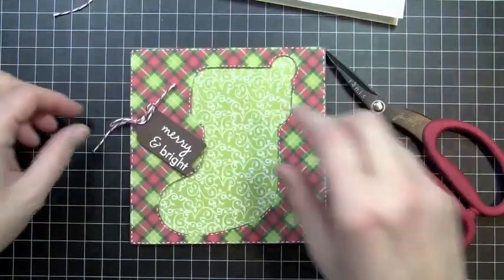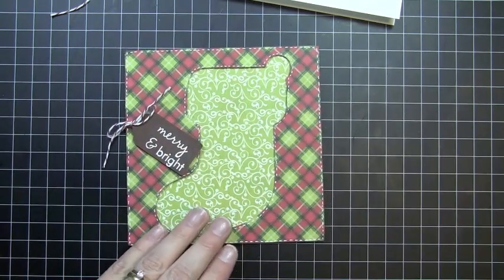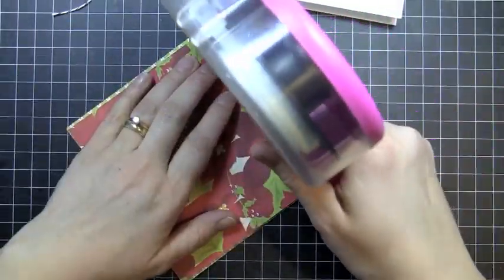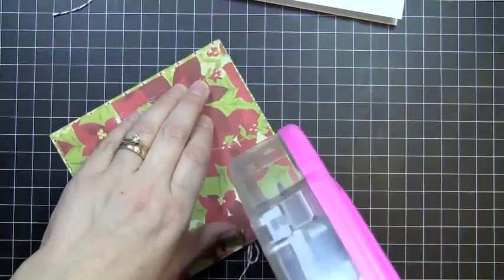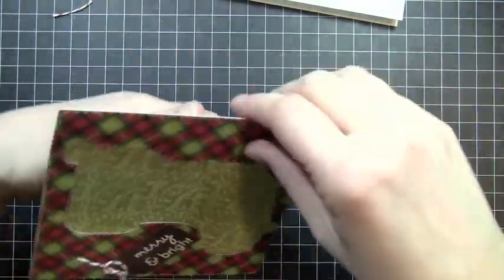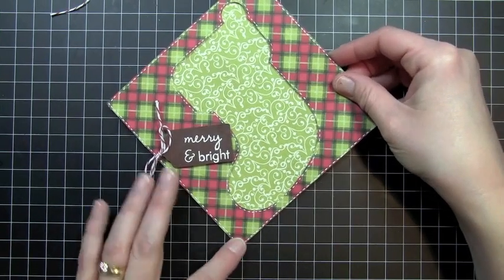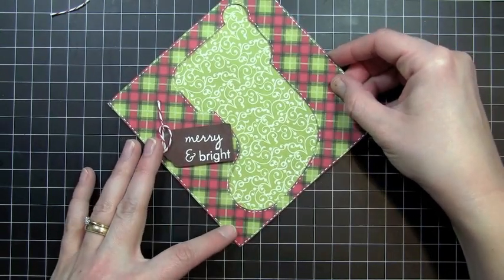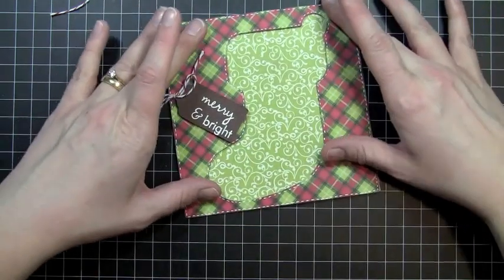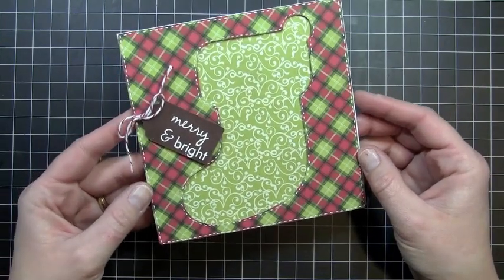Just like that, and then I'll take my ATG gun and adhere this down to my card base — that'll get centered right onto my card base. And that's my card for today, thanks for watching another episode and I'll see you next time.